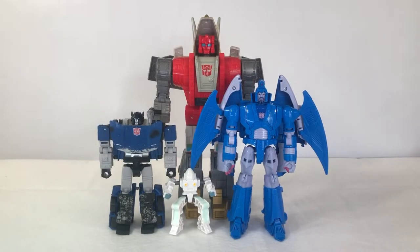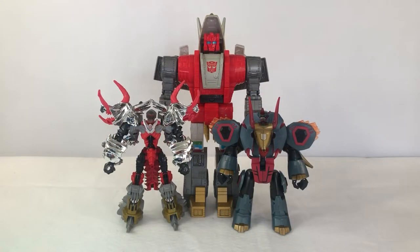Here's how Leader Slug and Daniel scale with Deluxe Class Deep Cover and Voyager Class Sweep. Here's how Leader Slug scales with Deluxe Class SDCC Slug and Deluxe Class Animated Snarl.